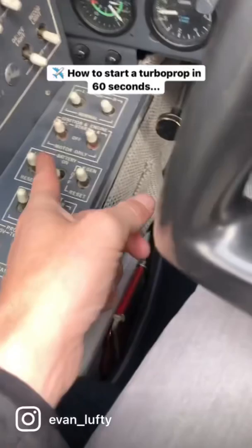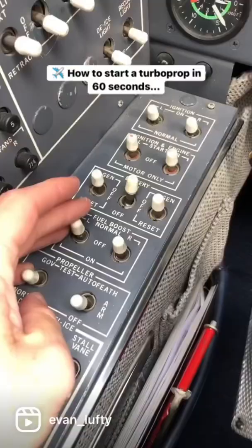Hey everyone, this is how you start a turbine engine — it's really simple and fun for the whole family. First, turn the battery on; we want to make sure we have enough voltage. Then we can turn the auxiliary fuel pumps on.